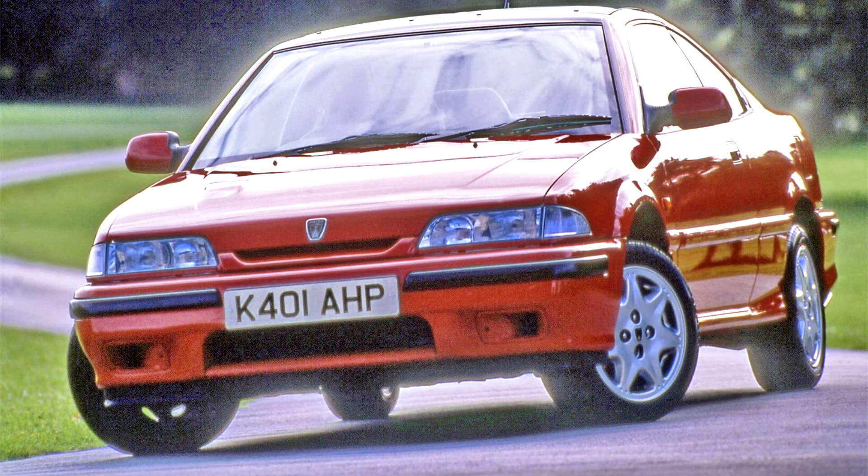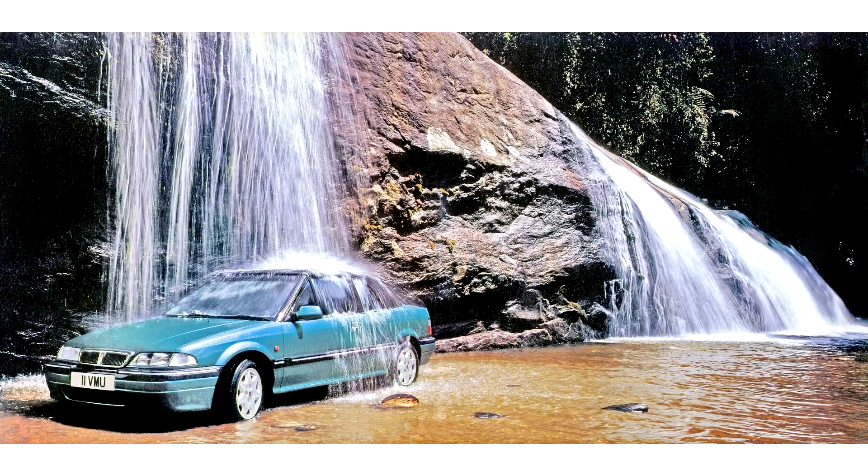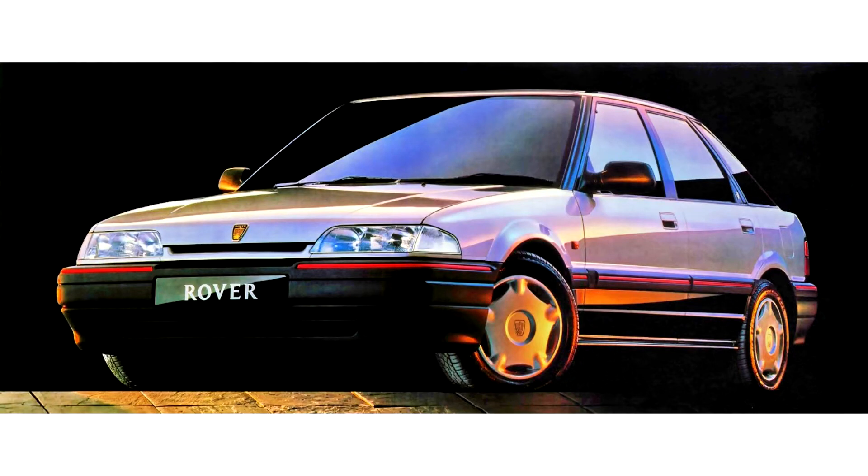The 400 had a different nomenclature to the 200 because at the time many saloon versions of compact cars were positioned slightly upmarket from their hatchback siblings, often featuring higher specification and prices, in addition to different names — a notable example being the Ford Orion, the saloon version of the Ford Escort. The Maestro continued alongside the Rover 200 hatchback as a budget option until production finished in December 1994.